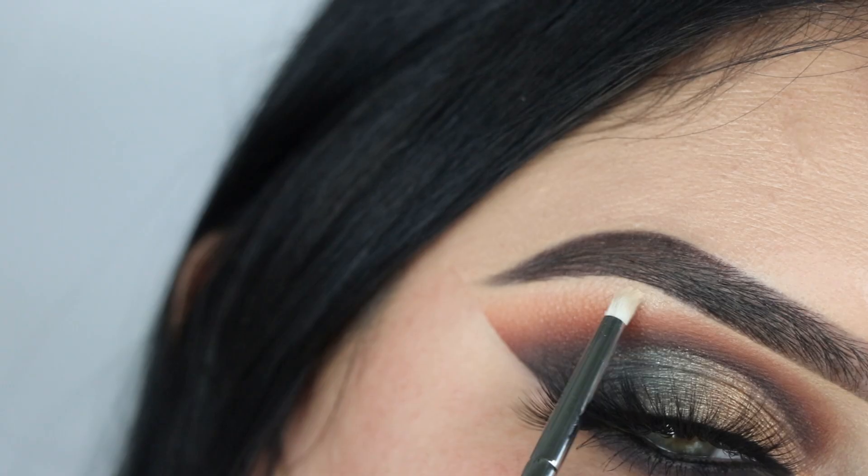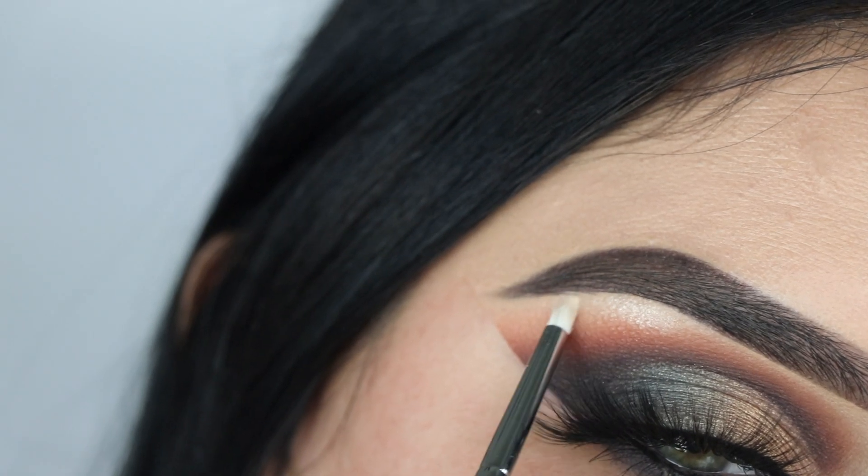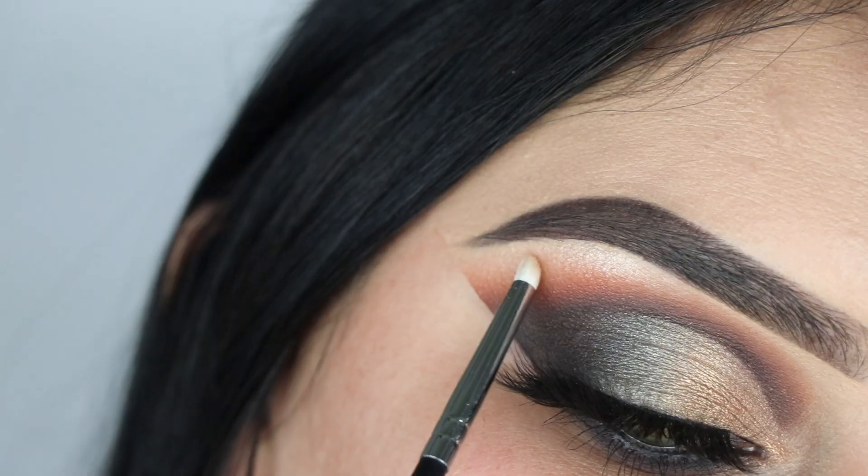You gotta end the eyes with some bling bling! To finish the eyes I'm going to use this sparkly white shade to highlight my brow bone.